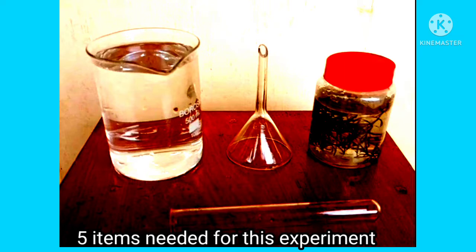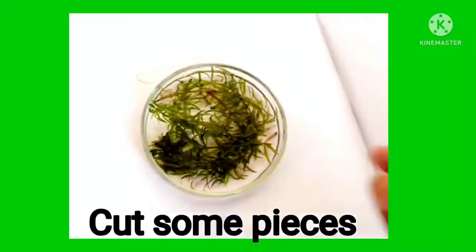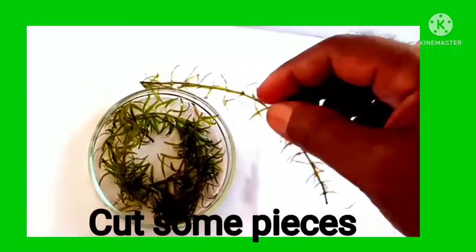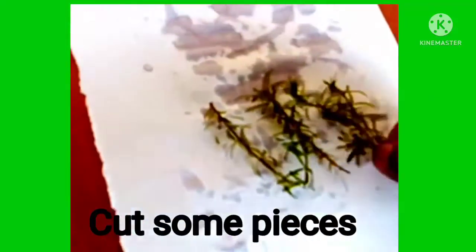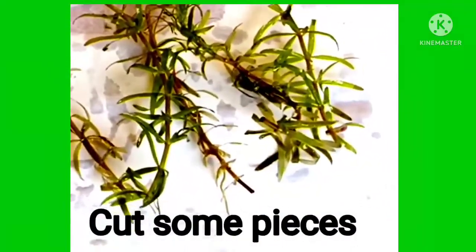The materials needed are: the Hydrilla plant, a small glass funnel, and a 10 or 20 ml capacity test tube. To set up the experiment, cut some pieces of the plant body — make 5 to 6 pieces of the filament and add about 4 pieces of the plant body.